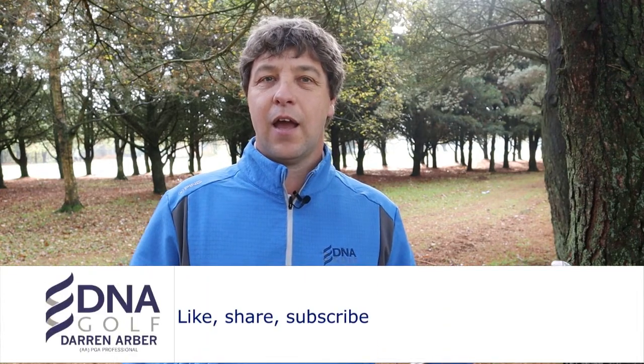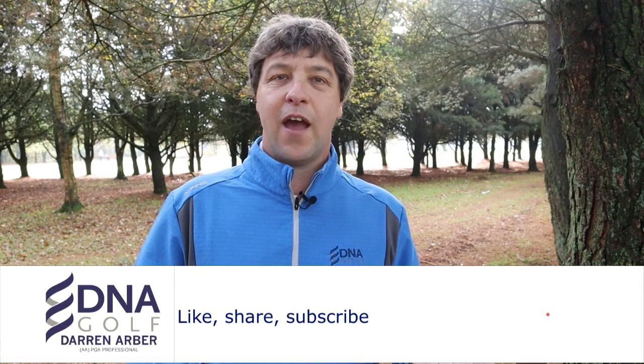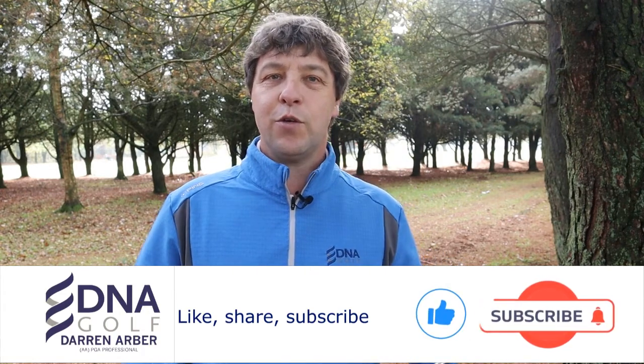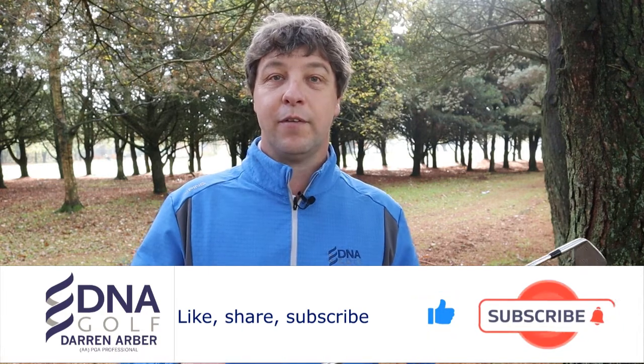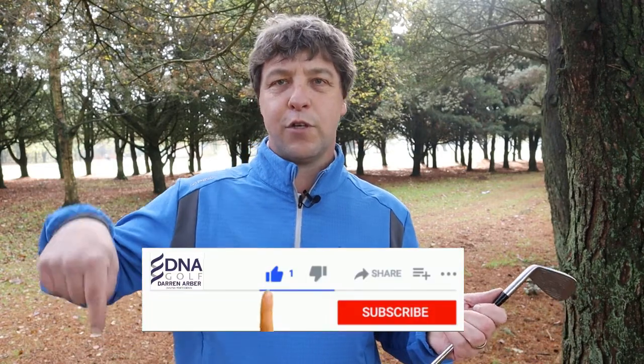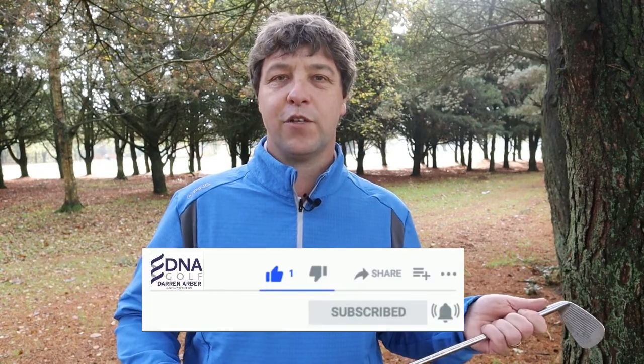I hope today's video helps you get out of the trees a little more often and get that golf ball back into play. If you've enjoyed today's content, please give us a thumbs up. If you're new to the channel, hit that subscription button below along with the notification bell and you'll get new content as soon as it's uploaded. Thank you very much and I look forward to you tuning in on my next video.